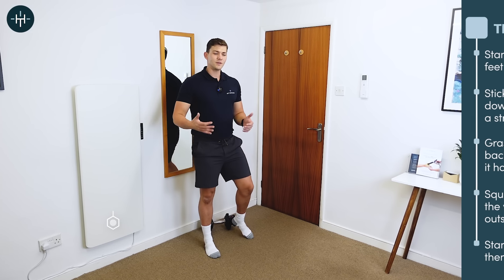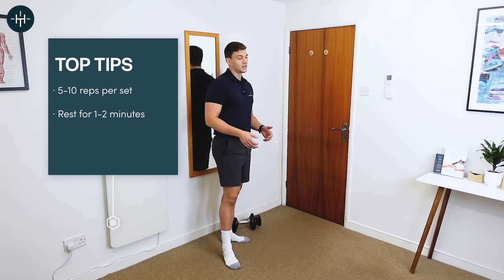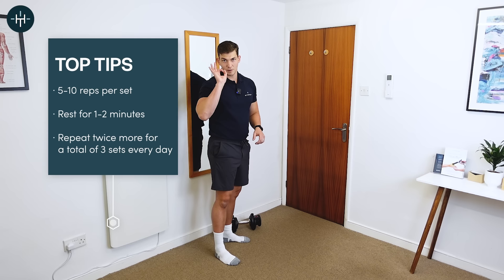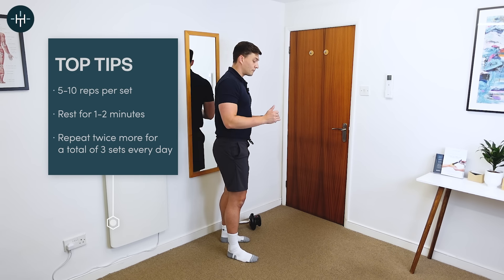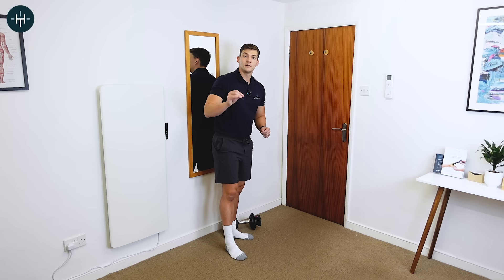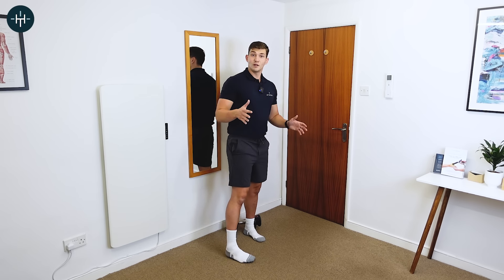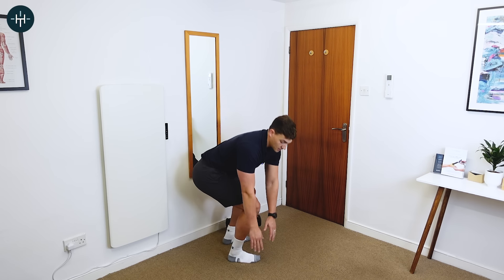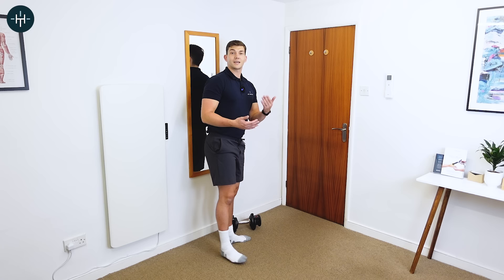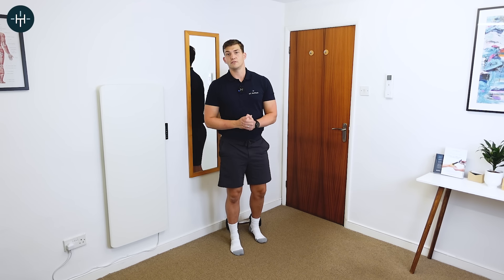I'd recommend doing probably five to ten of those — that works really, really well. Have a rest and make sure you're nice and rested between sets because you want your technique to be perfect. If that feels okay, you can very slowly increase the weight over time. Start off with no weight or minimal weight — you can just do it touching the floor with no weight at all, which works absolutely fine. But if you want to get stronger, adding a weight in does make sense as long as it's safe for you to do so.